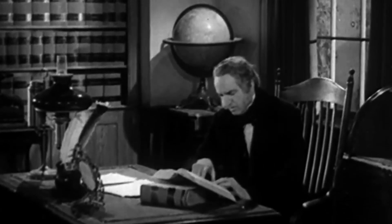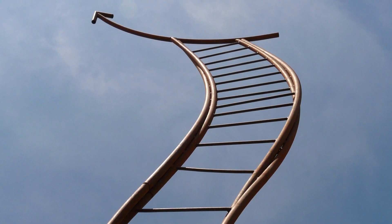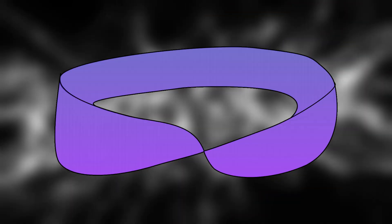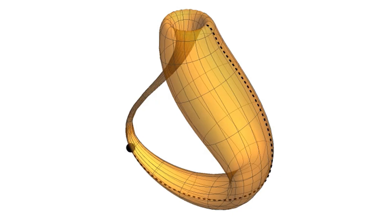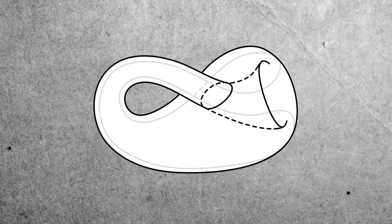This unique property makes it impossible to classically cut it in half like a normal loop. If you want to take things a step further, the 3D version of this concept is called the Klein Bottle. Unlike the Möbius strip, the Klein Bottle has no edges at all, but it has one catch: it has to intersect itself in 3D space.